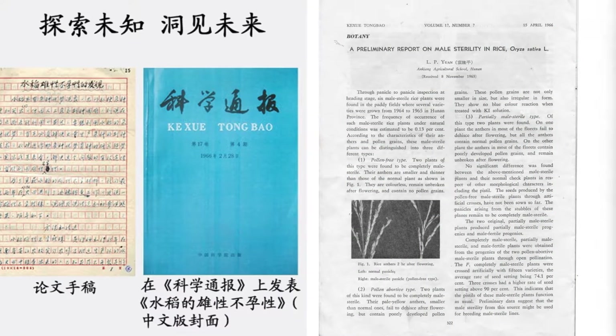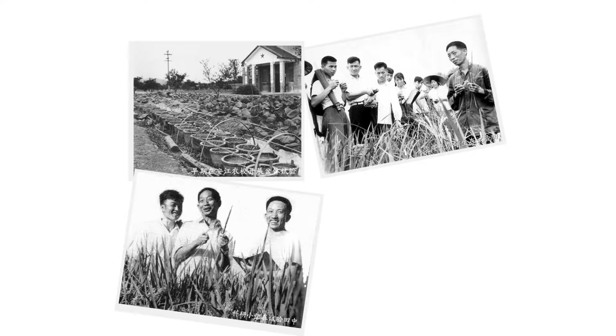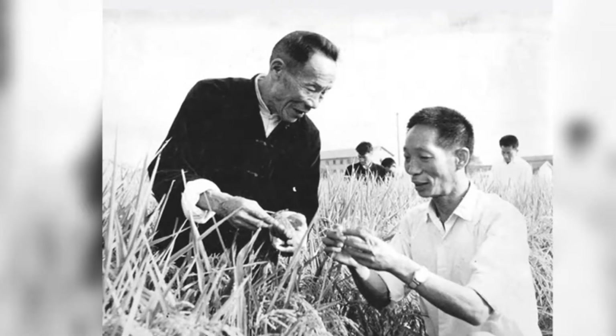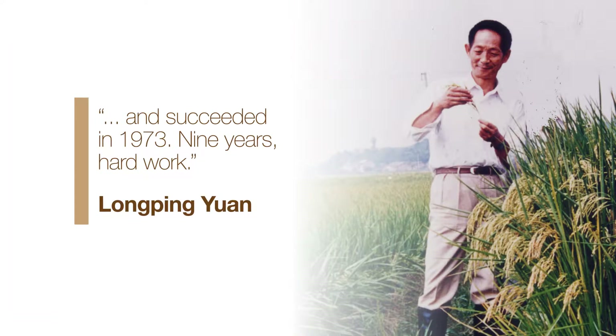In 1964, he devised a three-line system to produce hybrid seed using a variety with male sterile flowers. Over the next few years, his team found wild plants that didn't make pollen and started working to mass-produce hybrids. He succeeded in 1973.